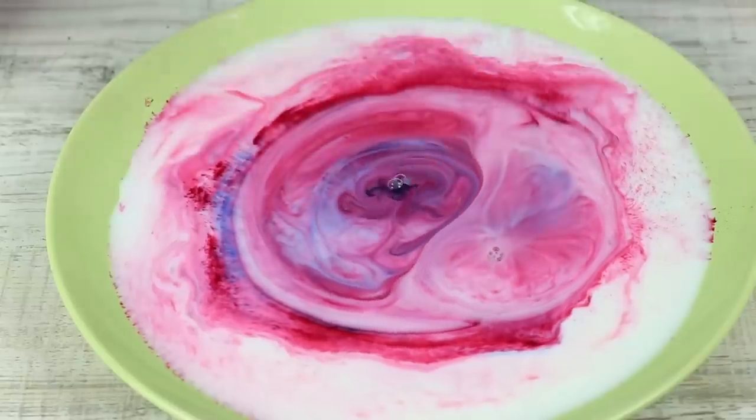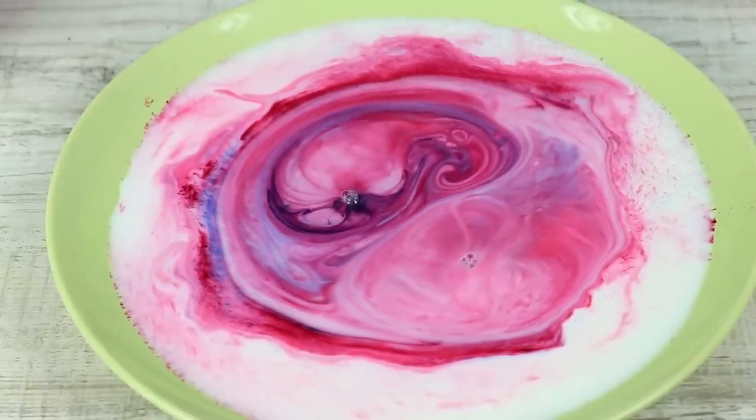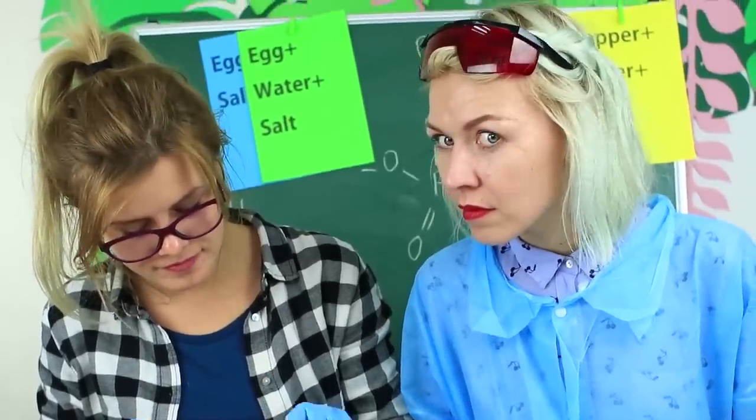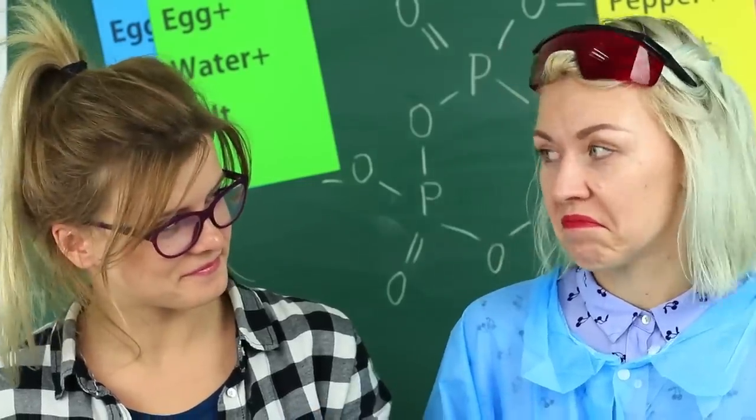You can never stop watching these transitions of colors! These awesome experiments will make it possible for the student to get the Nobel Prize — keep it up!